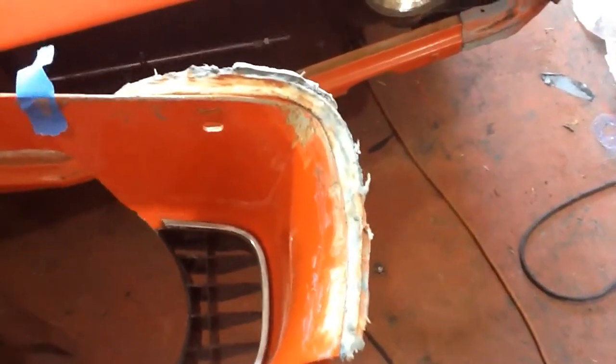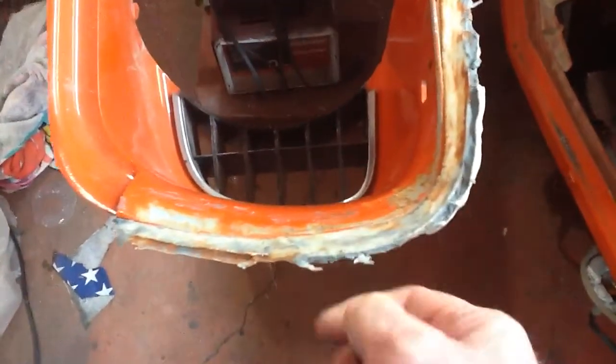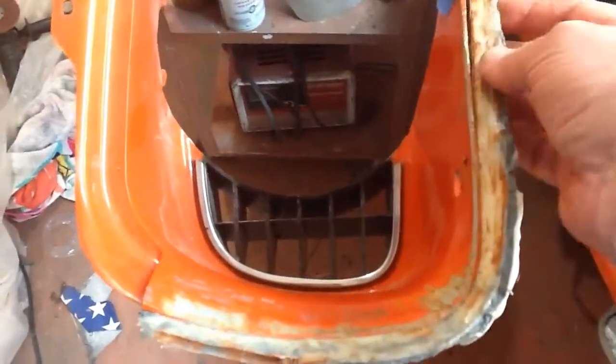I looked at the Permatex and a bunch of videos online. They all seemed reasonable, and there's not really any stress here — except you don't want it to crack. I don't want to finish the paint job and then have this stuff peel off. So I don't think that's going to work. I think what I'm going to have to do — which I should have done in the first place — is fiberglass it.